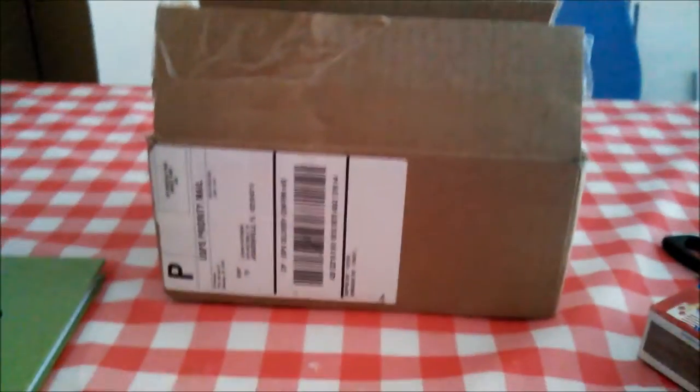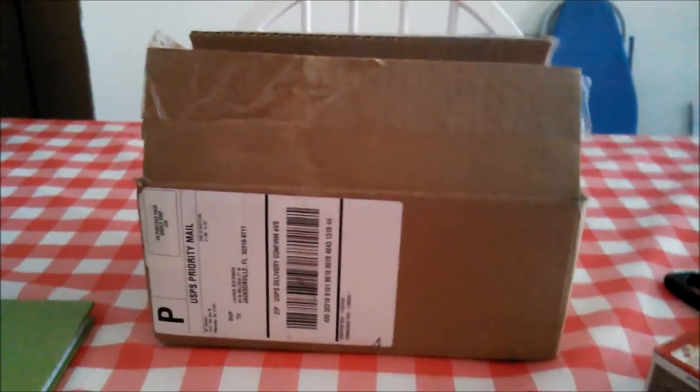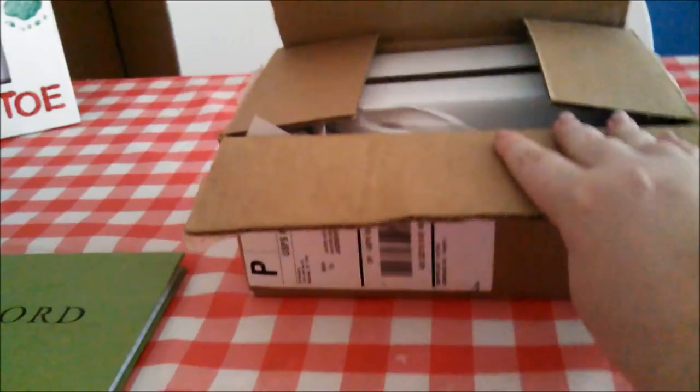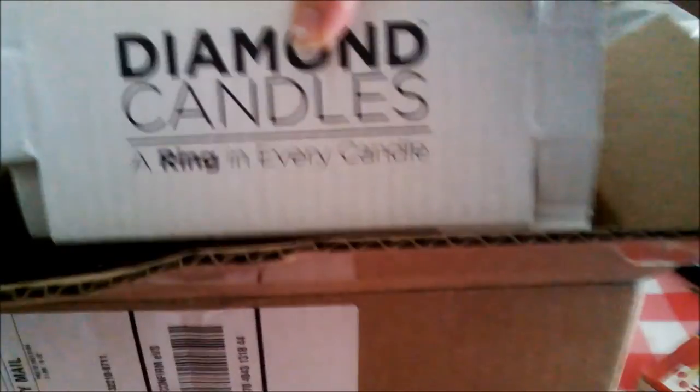Hi guys! As you can tell, I got my package in the mail. It is from Diamond Candles. I kind of already opened it, but I haven't done anything else. It's packed really well — it's got paper and stuff in it to keep it from sliding around. And you've got the Diamond Candles box. Let me try to get this box out of the way and get my candle.